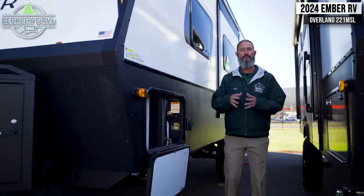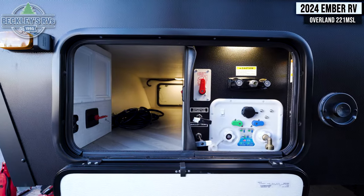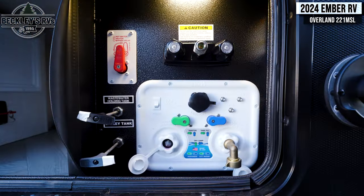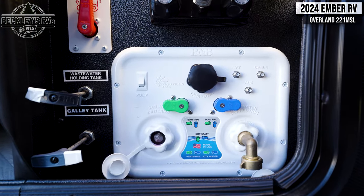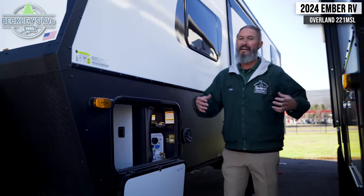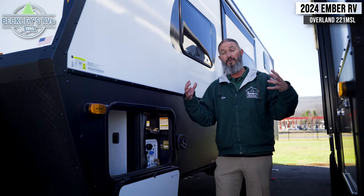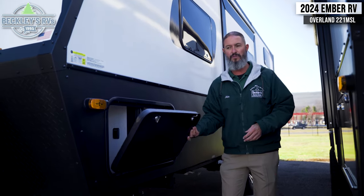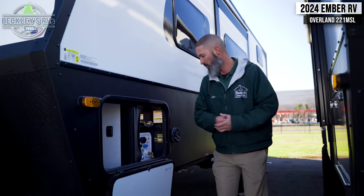Going to the utility side, I love how they have everything encased into one area so we can hook up all our water or use our tank dump valves. You even have hot and cold water out here where you could hook up with a quick-connect hose and wash off some dirty feet or gear. The fact that it's enclosed with tank heaters speaks volumes to the overland community and the want to go out into more extreme climates. It's all protected with a nice insulated baggage door for security in colder weather temperatures.